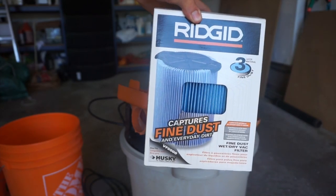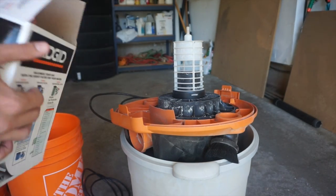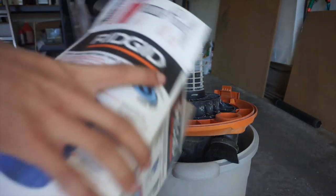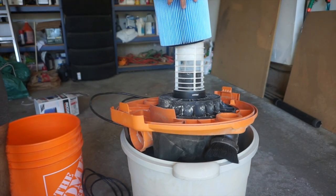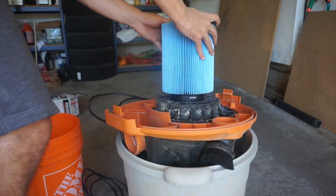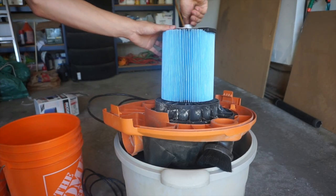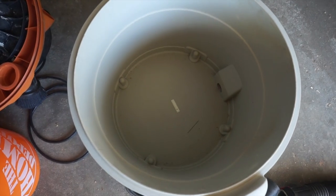I bought one of these new filters — new to me — refined dust, seemed to suit the needs I needed it for. It was nice, it fit on nice and snug. I think the other one I was using was a little bit old, so I screwed it on.